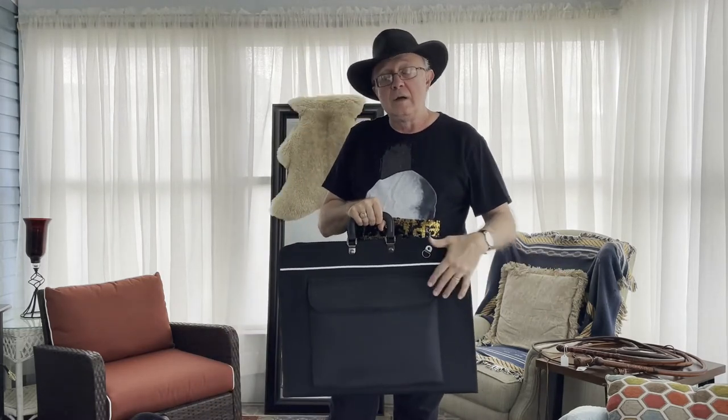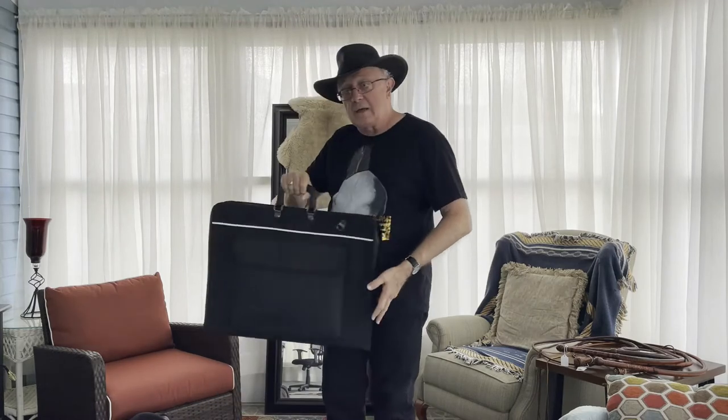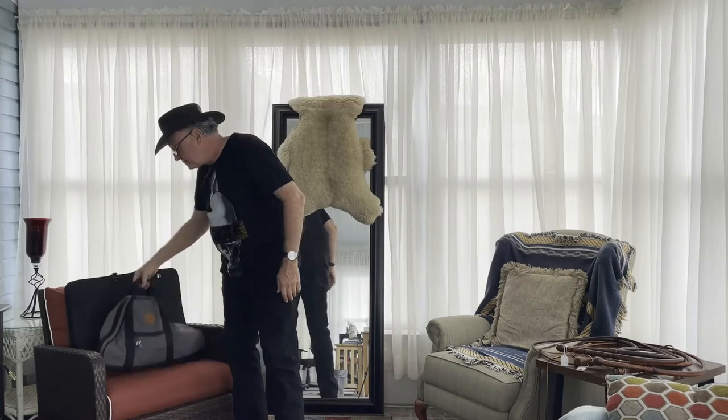People seeing me carry this are going to think I'm carrying a portfolio, or that I like oil painting — that I'm an artist carrying some canvases around. So I can discreetly go to or from an event with either one of these bags and not cause undue attention.